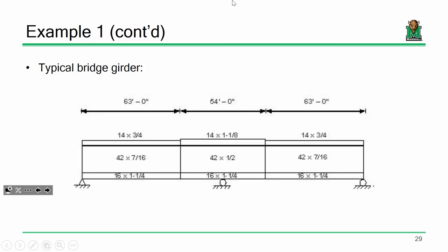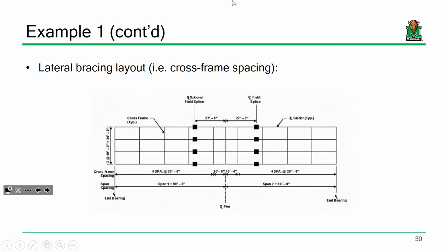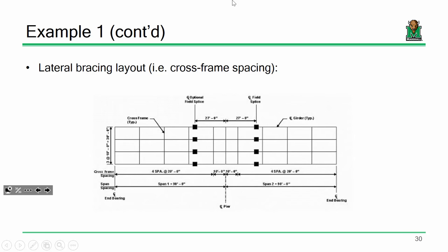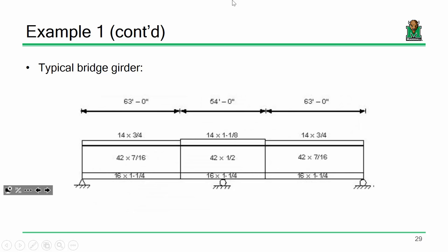Here is the framing plan, which tells you how the girders are put together in the field. We have four beams going longitudinally. It's difficult to truck a 180-foot-long beam to a site, so we truck it out in pieces and splice it together. The black squares on the framing plan indicate splice locations, and the field splices are at the same locations where the girder changes sizes.